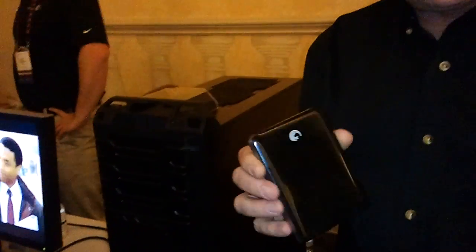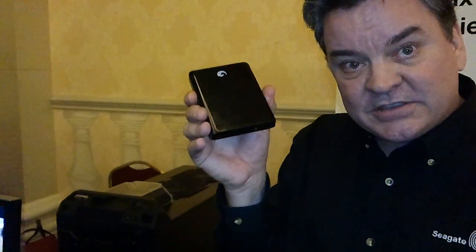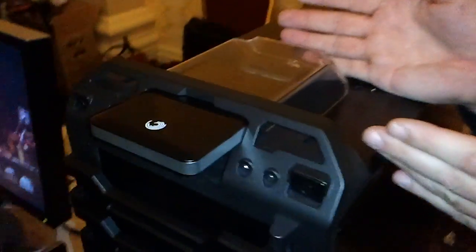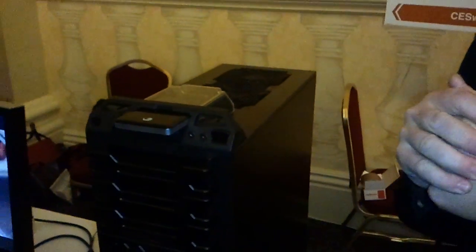Today Seagate and the SATA I.O. committee are announcing a new industry standard called USM, Universal Storage Module. This device is not only a backup device, but you can take this off and in many different consumer applications like PC, you can plug this in and it reads it as a new internal drive. So it's expandable, upgradable storage — a universal standard called USM, designed by the SATA I.O. committee and brought to them by Seagate Technology.